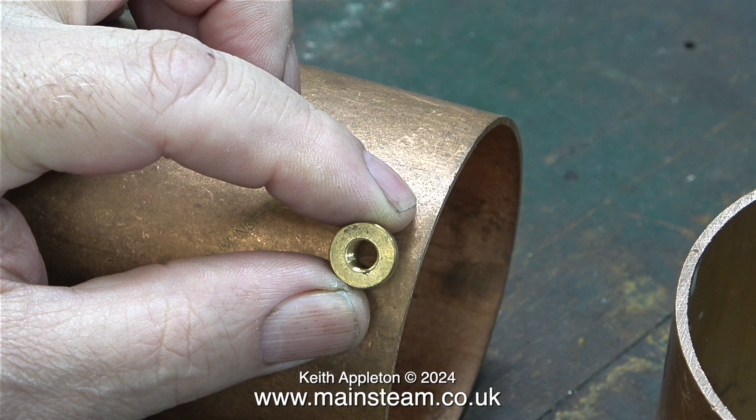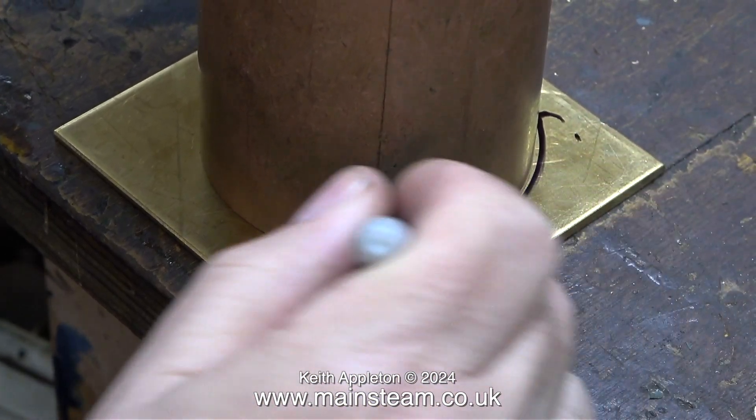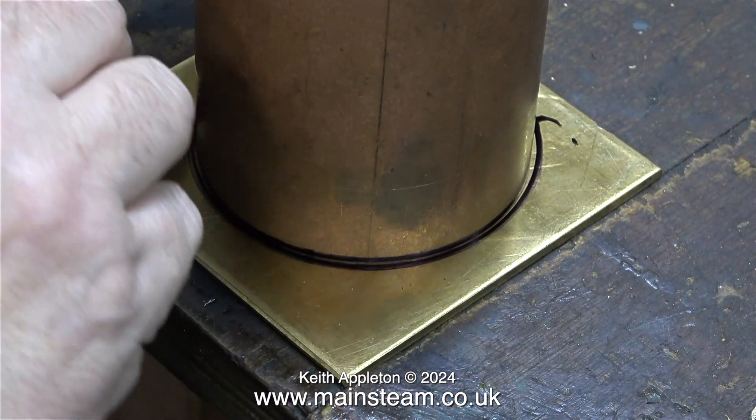All of the copper and brass parts are going to be soft soldered together, not silver soldered. The reason for this is simple: there's less clean up required after soft soldering than silver soldering.